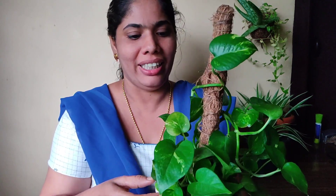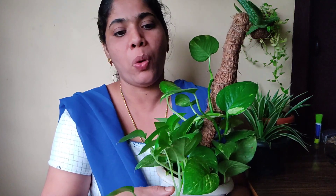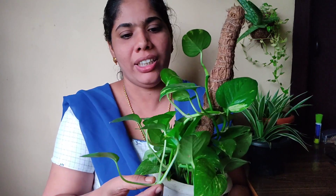This is a money plant. This money plant is in the area. It is called Golden Pothos. There are many many money plants in this area.